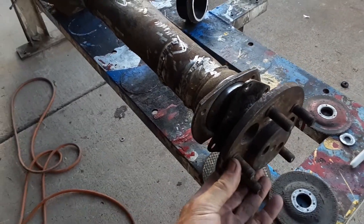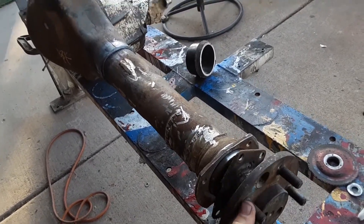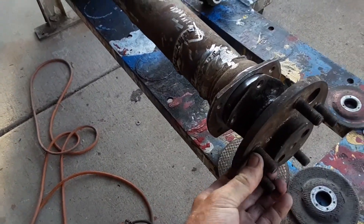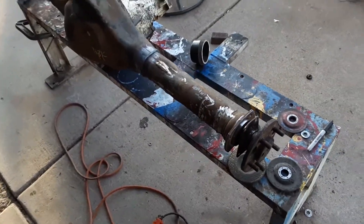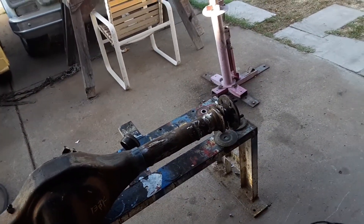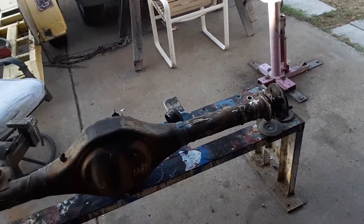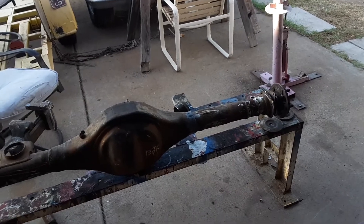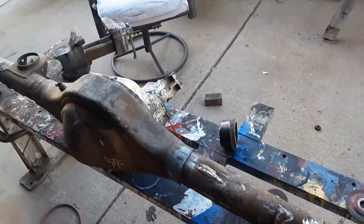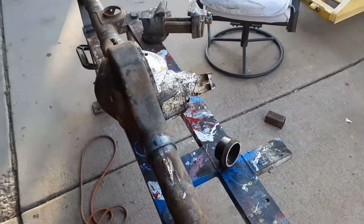Then we put our axle back in. If we grab our axle here, it turns effortlessly — no pry bars, no screwdrivers, it should turn very easily with no effort. Sometimes old axles from rear ends are hard to turn; the main reason is the car or truck may have been in an accident and bent at some point. In this case we have it perfectly squared up and we're ready to weld it up and get our mounts on.